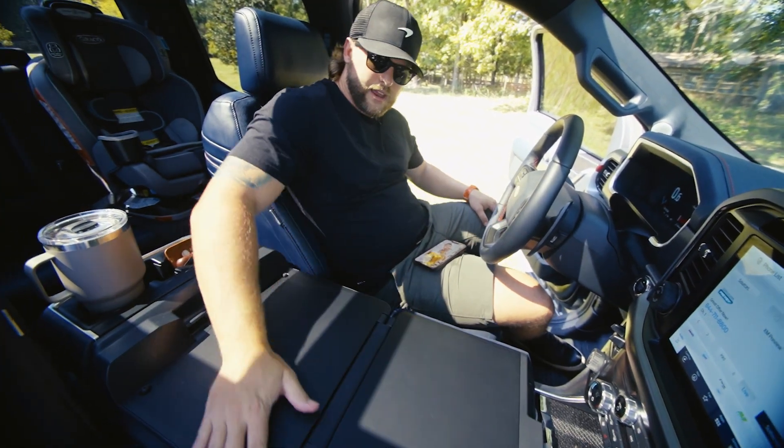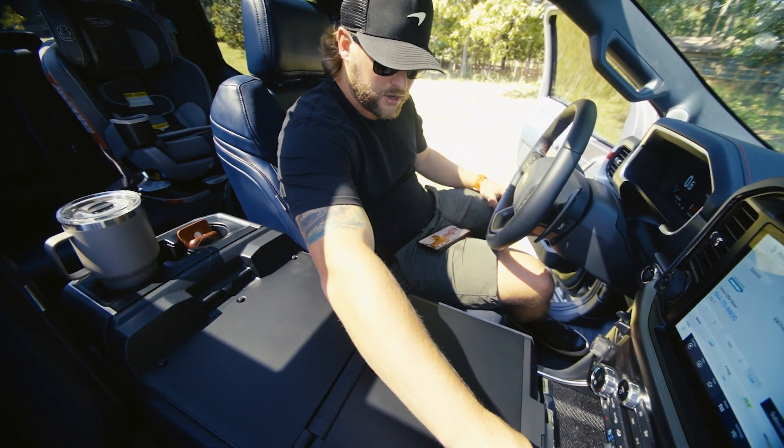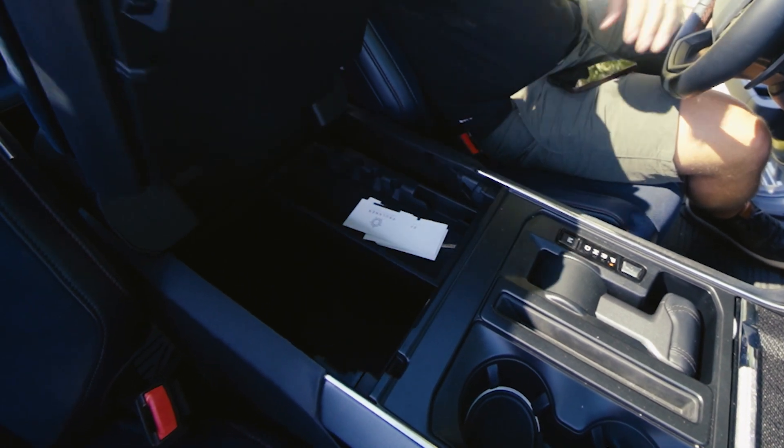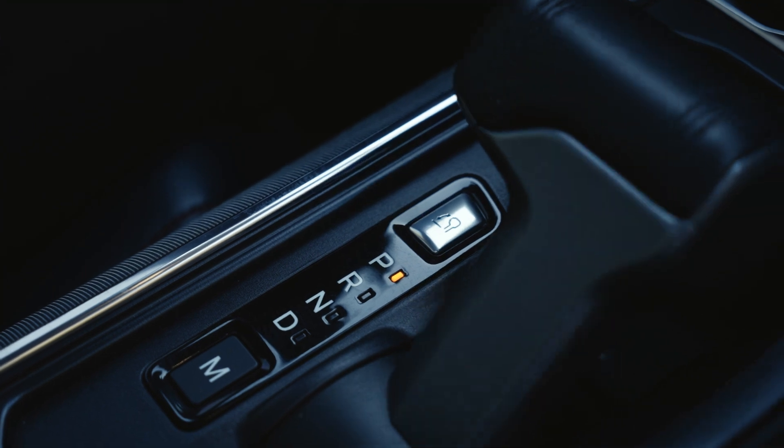And you have a nice big area for a desk, computer, or eating your lunch. Big, nice, deep storage in here, a sliding tray — then push this button again and the shift knob comes back up.